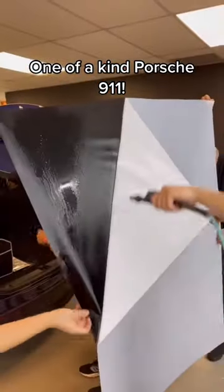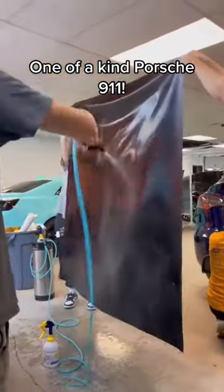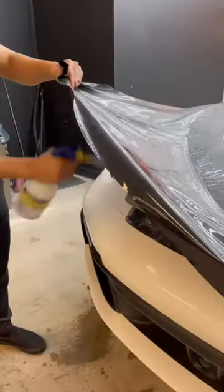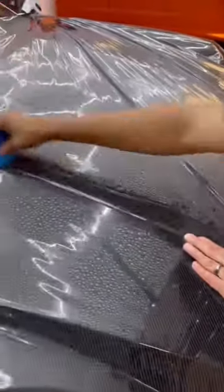Today we're going to be adding carbon fiber paint protection film on this Porsche 911 that we're currently vinyl wrapping. The customer did want to change it up a little bit and add a little bit of spice, so we're going to go with some carbon fiber instead of gloss white like the rest of the vehicle.